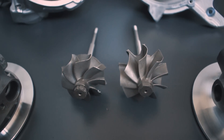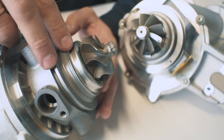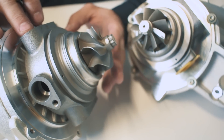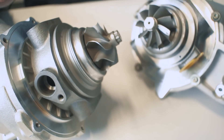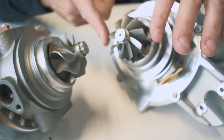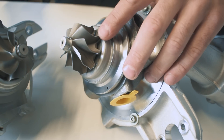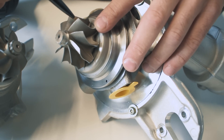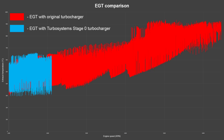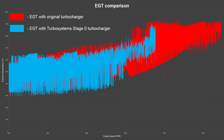Another difference of our Stage 0 turbocharger is that we use an upgraded turbine wheel design. The original IHI turbocharger uses an 8-blade, very closed design turbine wheel which causes high EGT at high boost. It is designed to pass Euro 5 and Euro 6 standards, but when reaching for higher power this closed design causes the turbine wheel to fail. We use the same profile but a slightly different design turbine wheel. Instead of 8 blades we use a 9-blade wheel with a more open design — it allows exhaust gases to flow more freely, lowering back pressure and EGT. As you can see from this comparison collected from many tests, our new turbine wheel achieves better exhaust gas temperatures compared to the original turbine wheel.